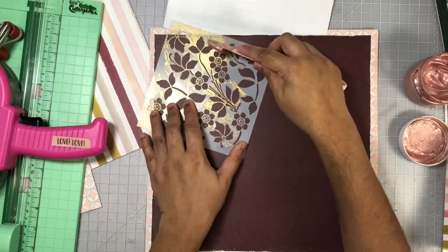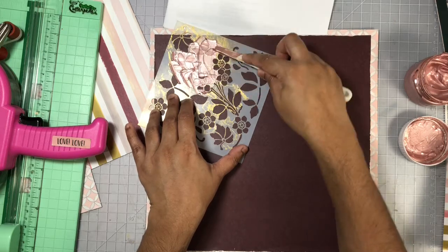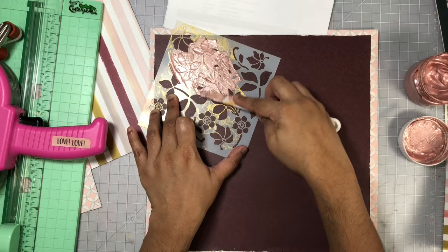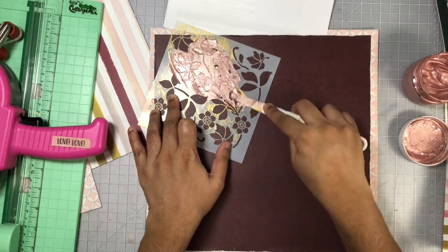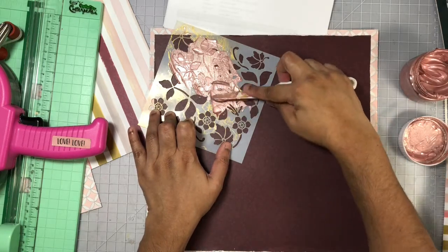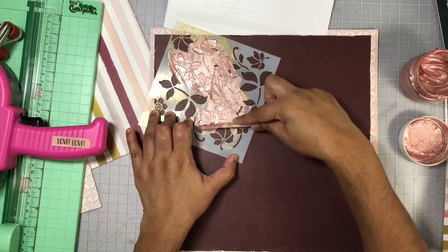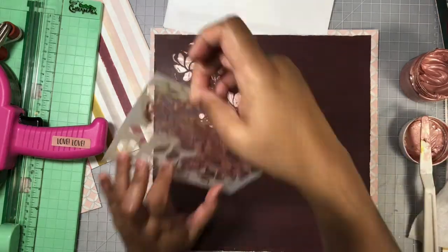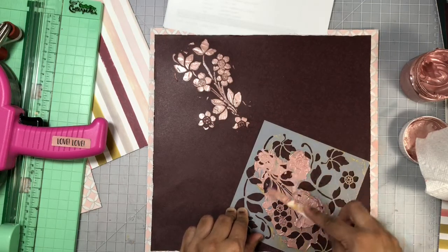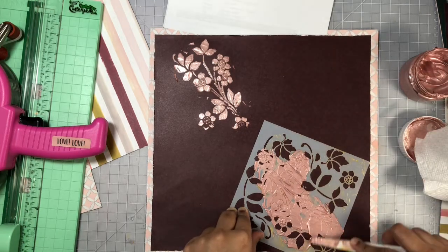Here I'm going to use this floral stencil together with that glaze to add a little bit of mixed media to my background. This glaze is very soft and you do need to give it about an hour or so to dry — I helped mine along with my heat tool and I did not get any warping. I also did not add any gesso to my background before using this glaze. Here you can see I'm just pushing it through the stencil and skimming off the excess from the top.